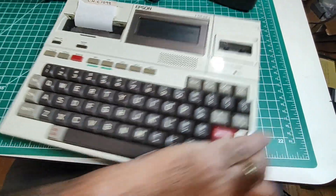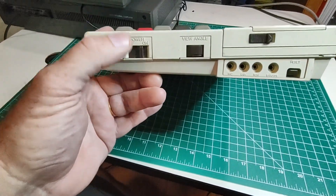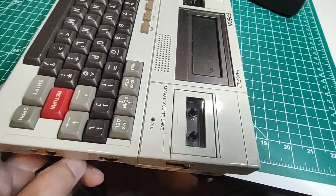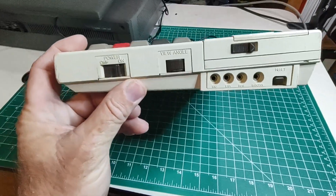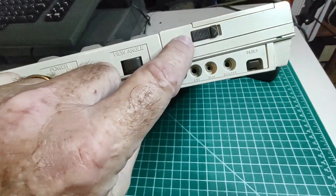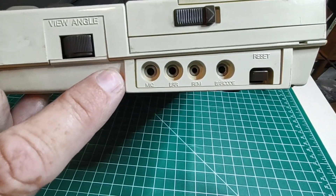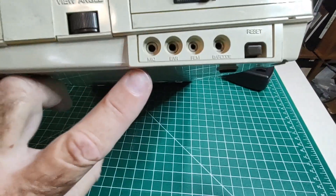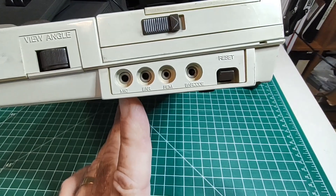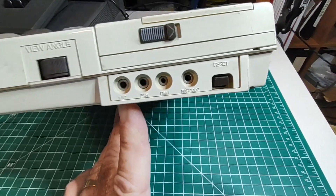Let's look at all the ports and controls on it. Over here we've got the main power switch. That view angle knob is an adjustment for the LCD screen — basically whatever angle you're viewing it at, you can turn that knob to make it more readable. Up here at the top is the eject button for the cassette, and then we have controls for a full-size cassette deck like a lot of computers used in the day. Mic, earphone, remote. And an input for a barcode scanner — that's kind of interesting, that would have been very useful back in the day. Reset button right there.